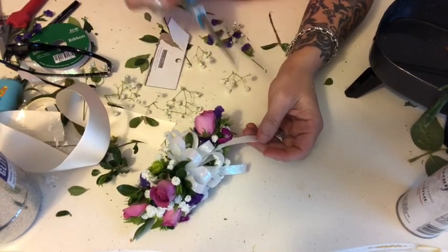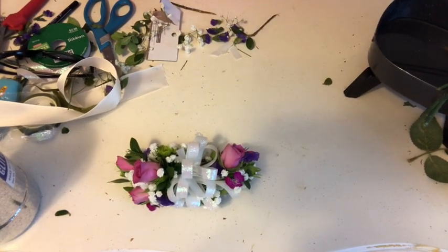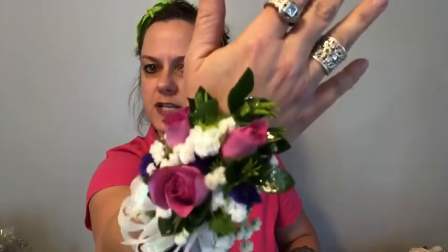These tails on the ribbon are a little long, so I'm going to snip them. There we have our corsage. I'll always hit it with a little sparkle spray from Divine Master. And until next time — sparkle on!